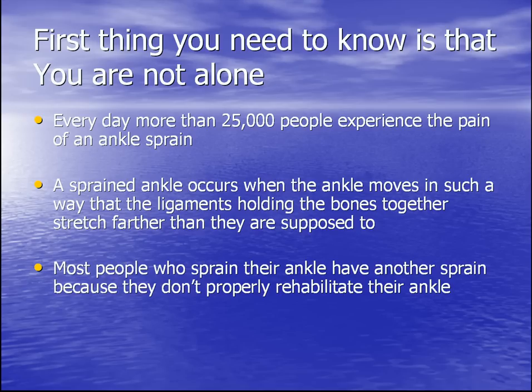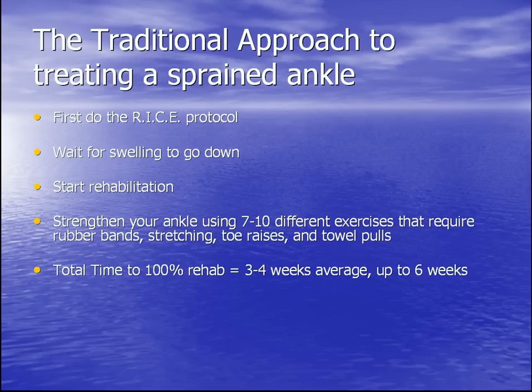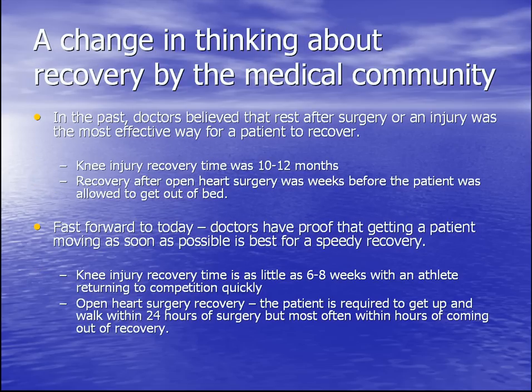Most people who sprain their ankles unfortunately have another sprain because they don't properly rehabilitate after injury. The traditional approach to treating an ankle is really slow: first, do the RICE protocol, wait for the swelling to go down, then start rehabilitation — strengthening your ankles using 7-10 different exercises requiring rubber bands, stretching, toe raises, and towel pulls. Total time to 100% rehab: 3-4 weeks on average, up to 6 weeks or more depending on how serious your sprain is.